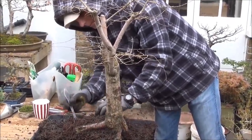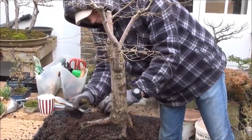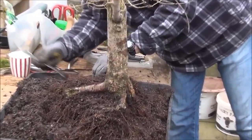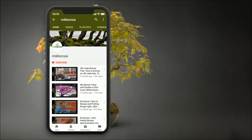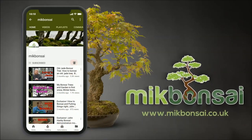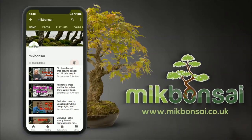Hello everyone. Today we are working on the Siberian Elm. We are repotting the tree and we will also be bare rooting it. Hey it's me Iqbal Khan. If you have not yet subscribed to McBonsai then click the subscribe button and hit the bell icon to subscribe and receive notifications as I upload new videos.